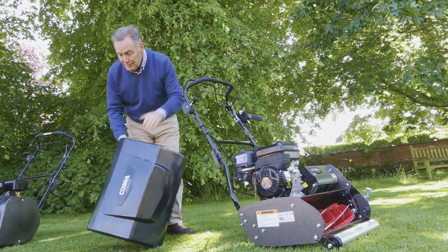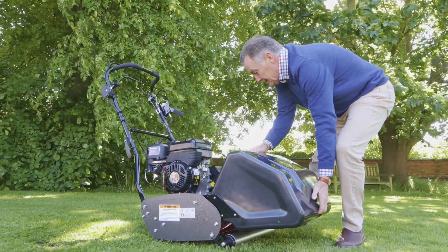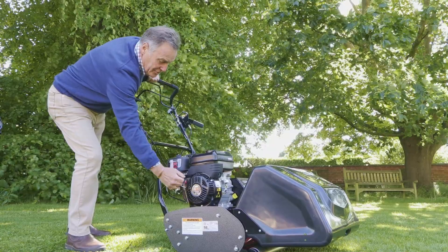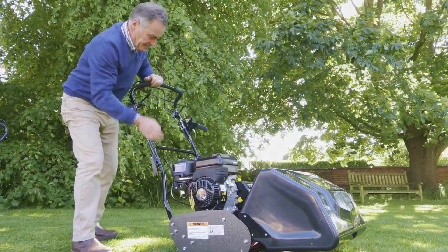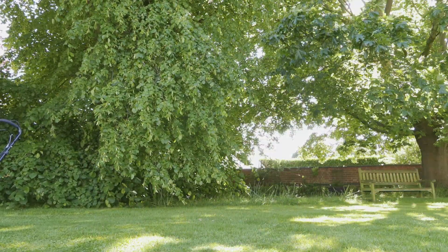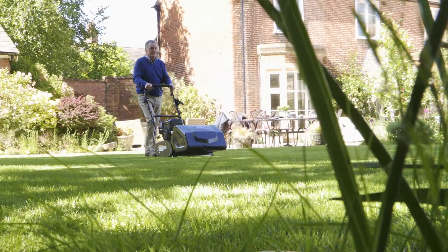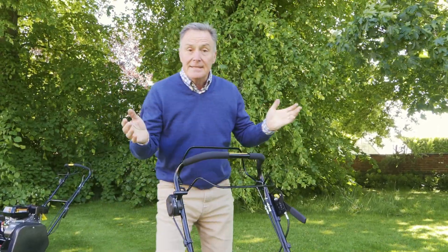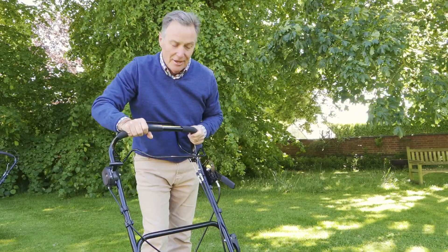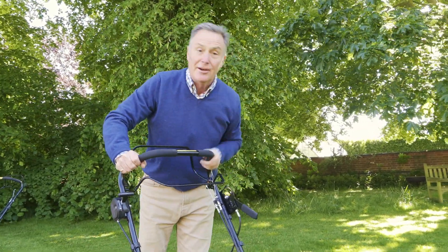What we'll do is put the grass box on — it's a nice big sturdy grass box with a handle, which makes it easier to take on and off, and it simply hooks over those two little lugs. Now we're ready for mowing: choke on, switch it on, and away it goes. If you're using this on an incline and are worried it might roll away when removing the grass box, there's a brake on this model. Pull it in and it's firmly fixed — just remember to release it before mowing again.